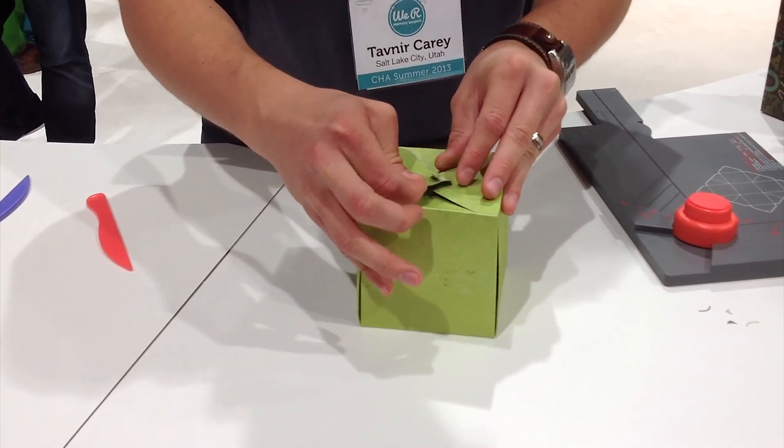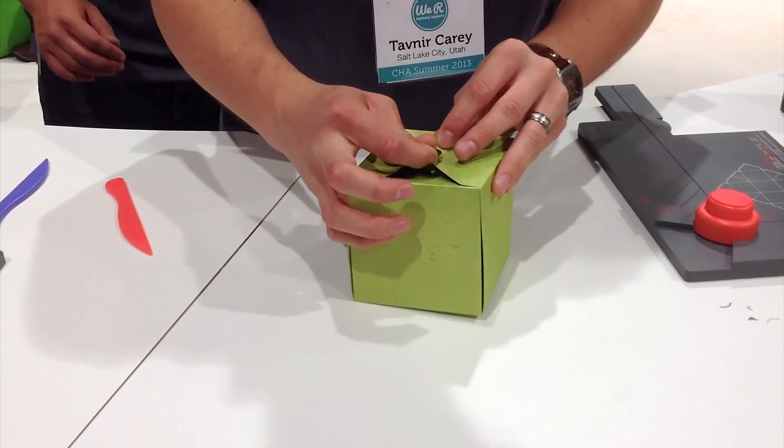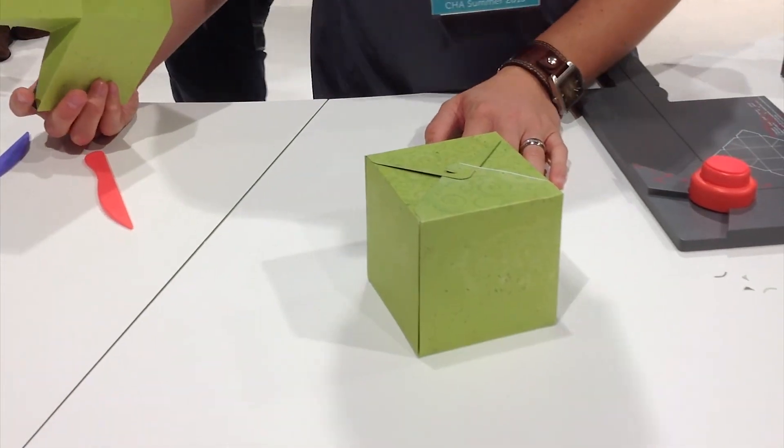Maybe — when everybody's staring at you and there's a video coming. Well, sorry. There's the box. It's perfect.